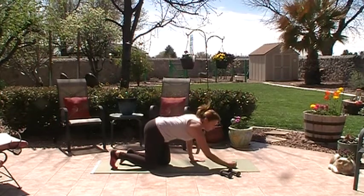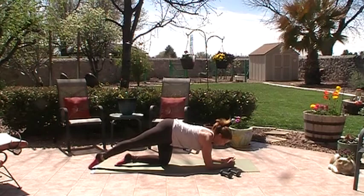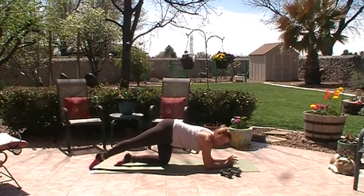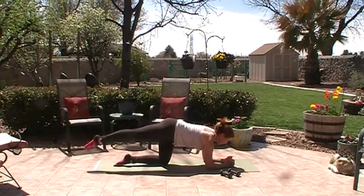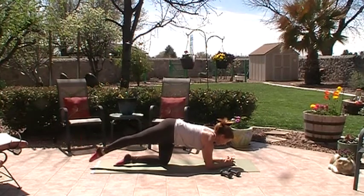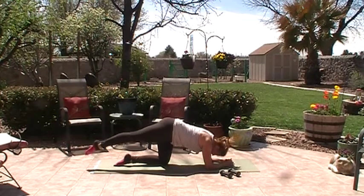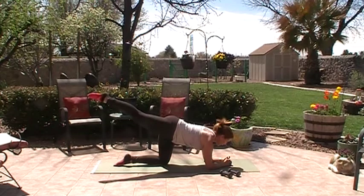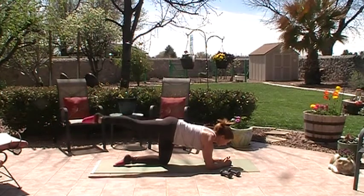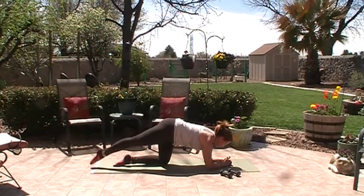Come down on your forearms, extend one leg. Draw the shoulders down — make sure there's space behind you. We're going to raise and lower the leg: one, two, three, abs in, four. Keep the neck long — you don't want to sink into it. Lift up through your sternum, draw down through the shoulders, lift up through your abdominals. Really lengthen from the glutes through the toes. Keep breathing.